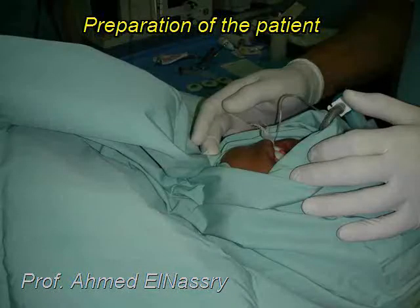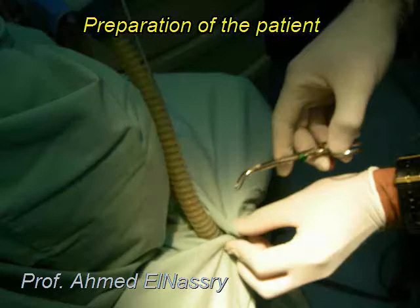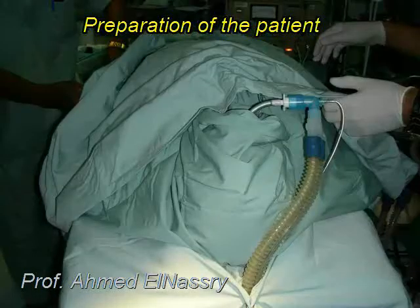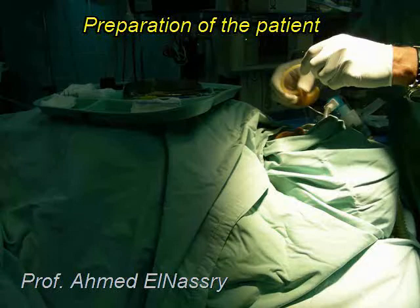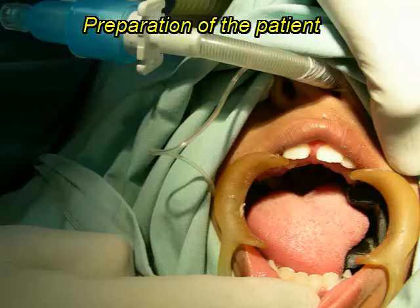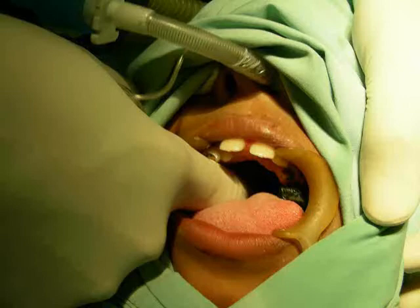The mouth only should be visible; all other parts should be protected. Securing the anesthesia tube is a very important step and it should remain visible in case of disconnection. Covering the rest of the body and preparing the tray. Lastly, inserting the cheek retractor and mouth probe, and adding a second layer of throat pack to achieve complete sealing of the trachea.